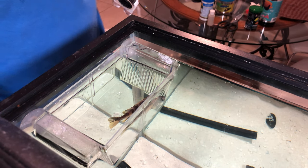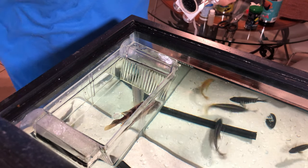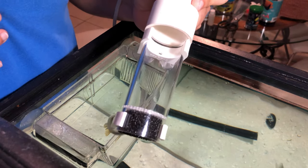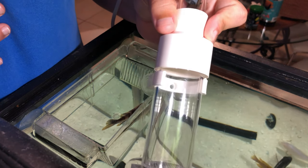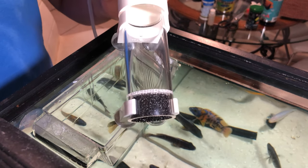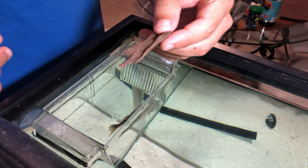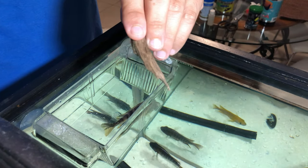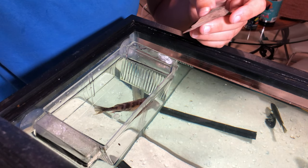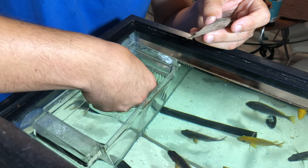Hi everyone, today we're going to try to disturb our female OB female and I'm going to put the eggs. I have everything ready. I'm going to use this piece of driftwood and I'm going to try to be very gentle with her. She's a little bit stressed because I'm here, but she was very nice before.